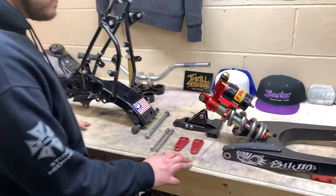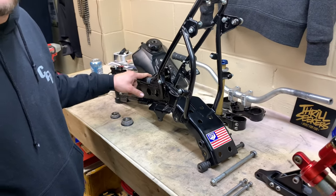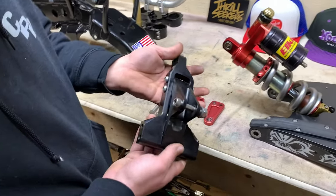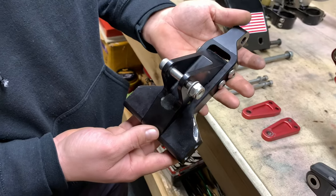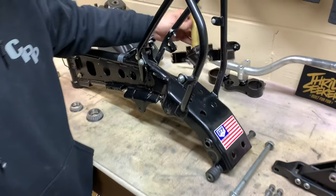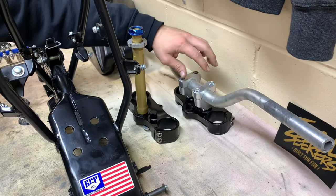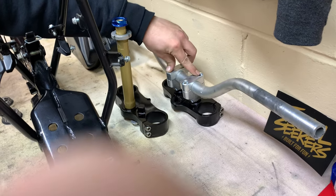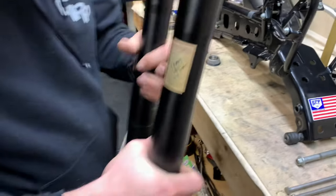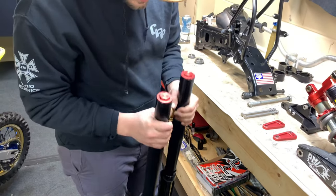The parts we have here for this build at this point in time: a KLX 110 L frame — this is a 2012 — a rig KLX 110 swinger, their bracket for their shock mount relocation, Marzocchi clamps, BBR fat bars which are pretty hard to find, their BBR top clamp for running inch-and-an-eighth bars, and some Zöcke forks going on black stanchions. It's going to be a nice-looking bike.